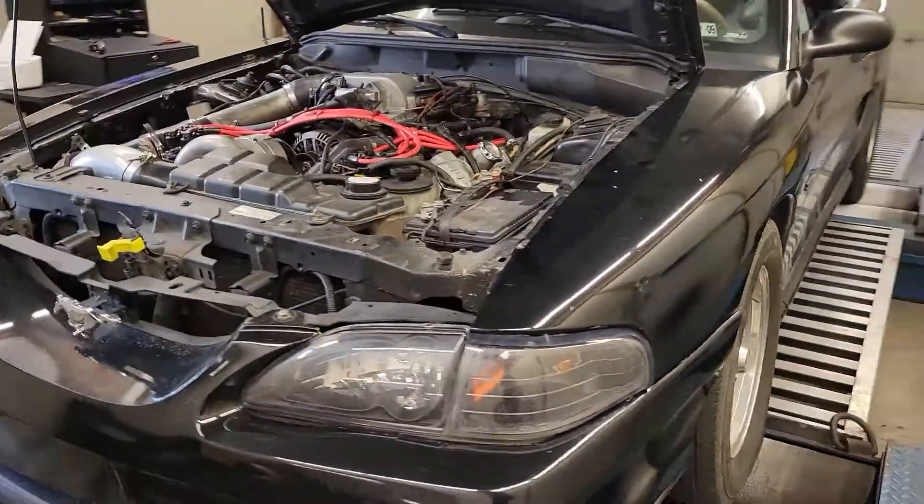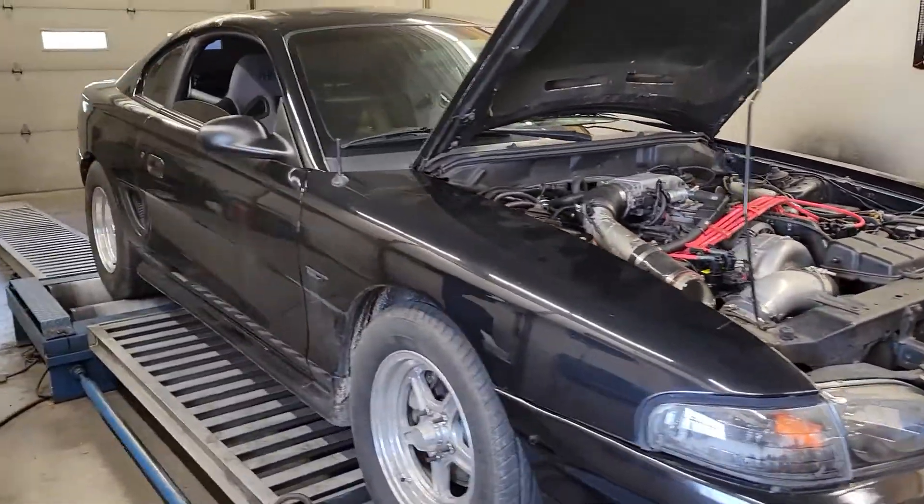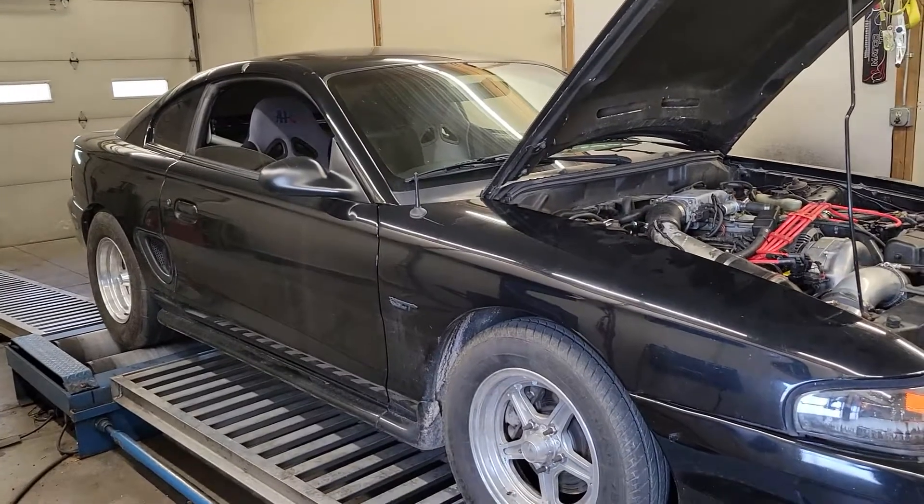These guys are hoping to see 400 wheel horsepower — that's kind of their goal — without knowing much about the setup here, so I'm going to dive into it and see what we can make.